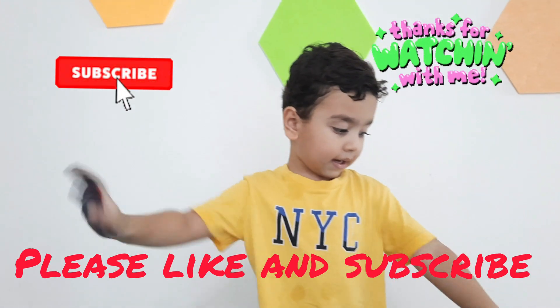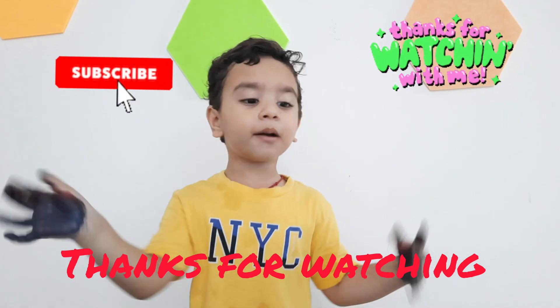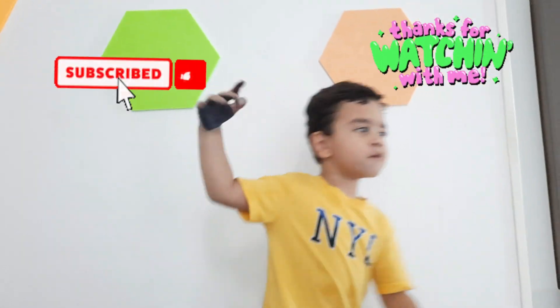Bye bye! See you soon. See you soon. Love you all. Thanks for watching. Bye bye!